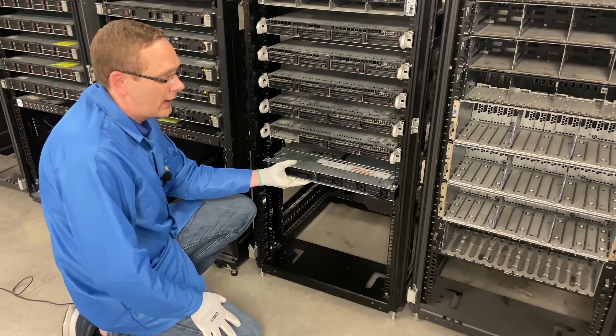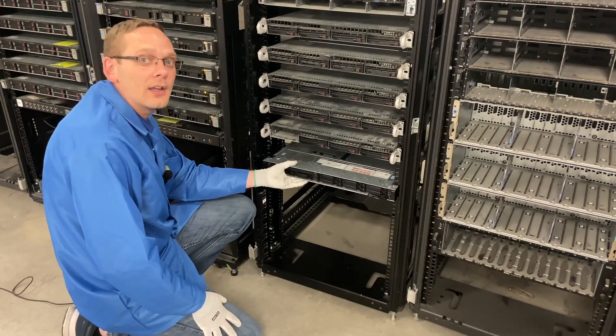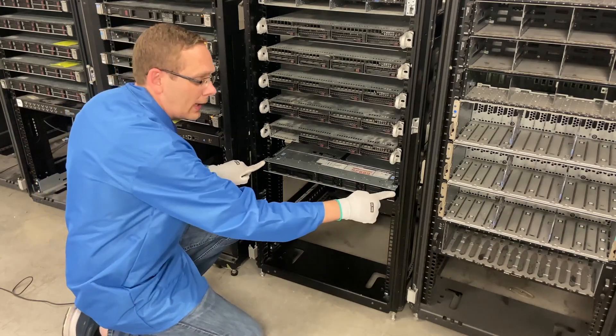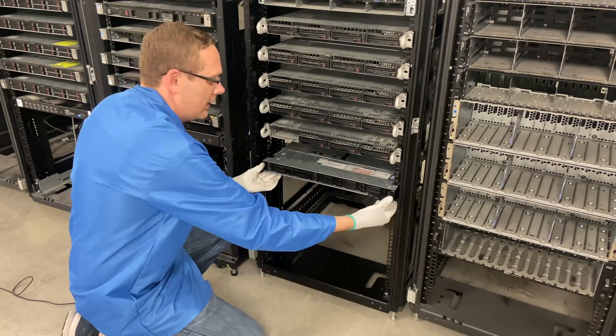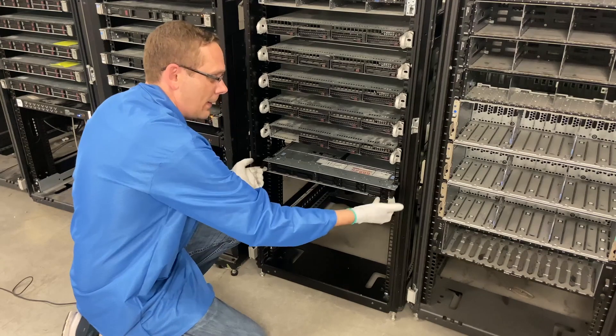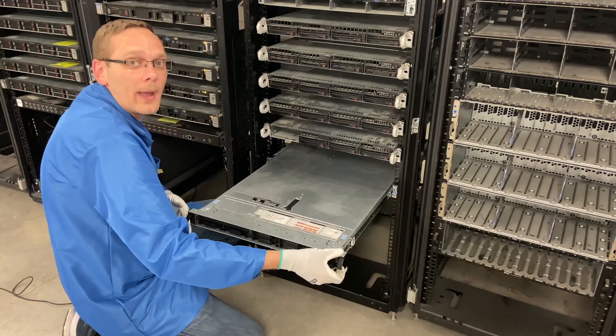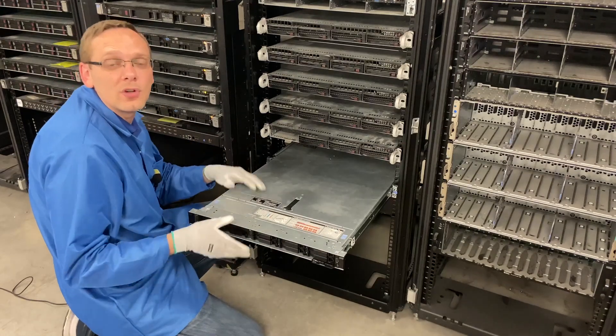Now you'll notice that our R640 is actually locked in. If you wanted to pull it back out to work on it, these two black buttons on the side — push them in and the server will pop out, and then you can slide your server back out if you need to work on it or remove the server as a whole.